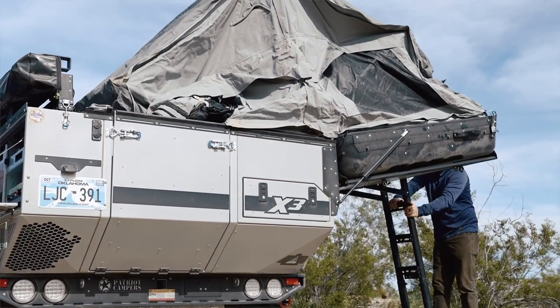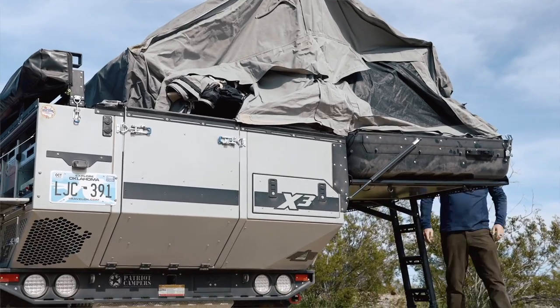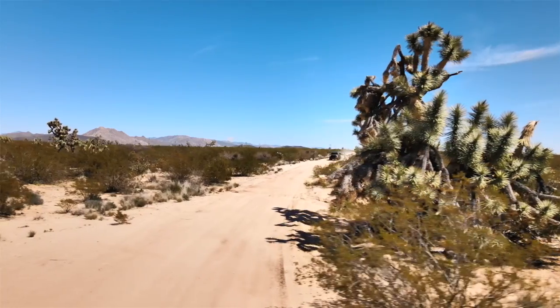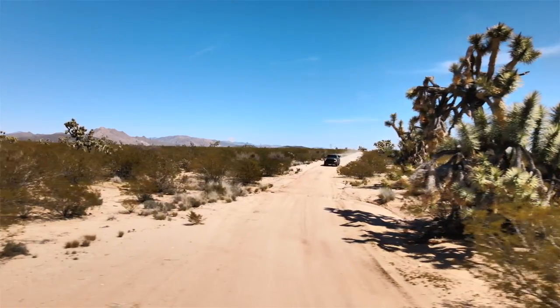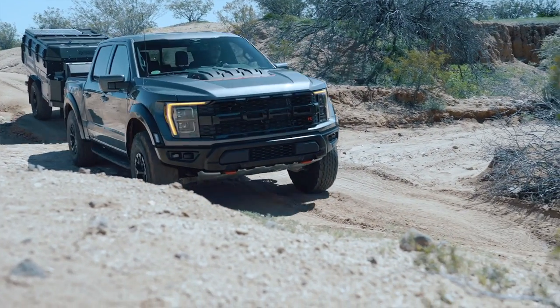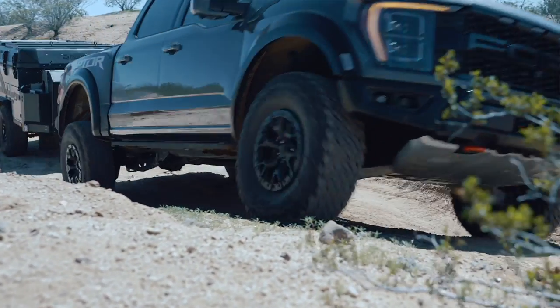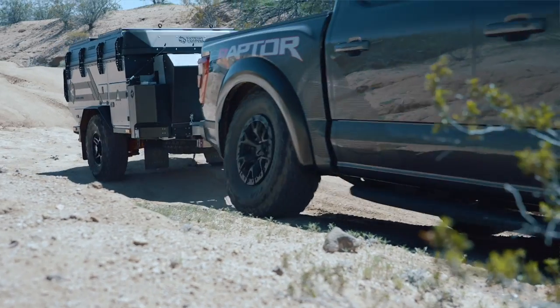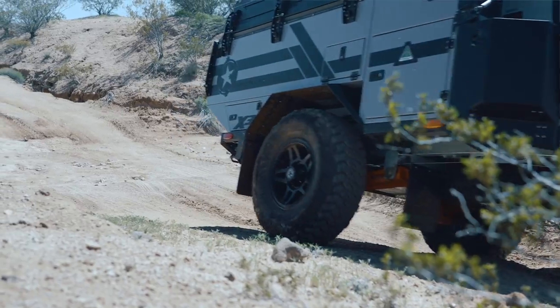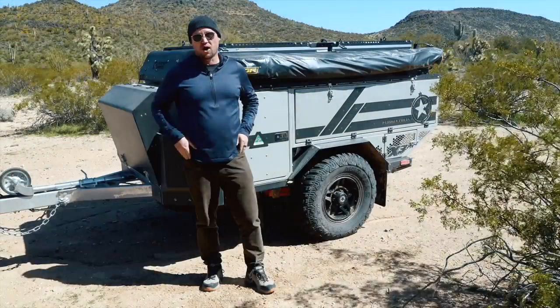What makes the Patriots very unique is just how durable and reliable they are. We're pulling it behind a Raptor R and the trailer is keeping up at any reasonable speed. That's because it's long travel, airbag, independent suspension. It also has a full ladder frame, deep galvanized for long-term durability and corrosion resistance. We're going to go into great detail about all the systems on this trailer as we do our walk around.